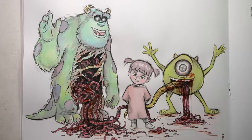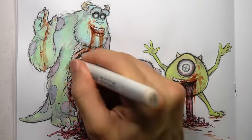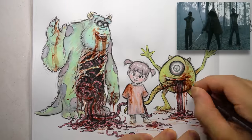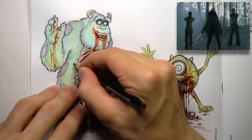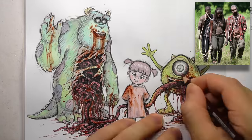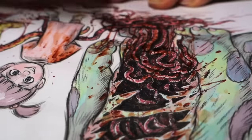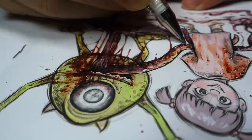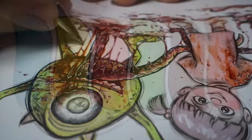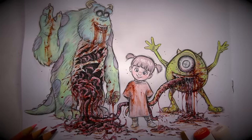I wonder if any of you guys picked up on this, but the inspiration behind this transformation was actually Michonne from The Walking Dead, when she's first introduced in the series and she's got the two zombies on leashes. That was just the inspiration I had behind this one. Obviously it's not meant to look exactly like that, but that was the idea — the innocent-looking girl with two monstrosities next to her, and you wonder how is she in control?